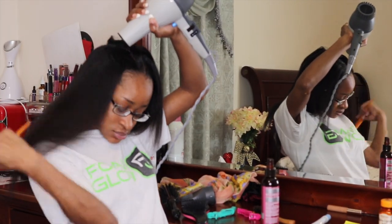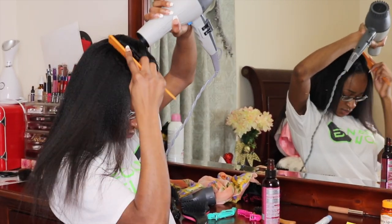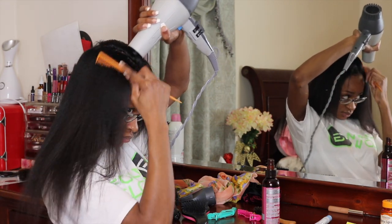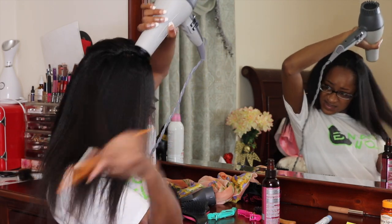As you guys can see in the background, I have everything that I need — I have my clips, my spray, my brush, my scarf, and I also have a blow drying brush. I have everything that I need on my vanity right there.